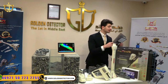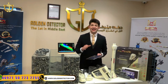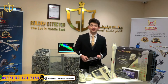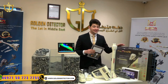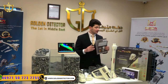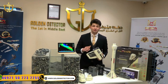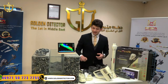First of all, we have the warranty card for the device coming from Golden Detector Company, the exclusive agent for Phoenix and all Mega Detection Factory products. This warranty is valid for five years. We also have the brochure for the device available in Arabic and English. We have this giant case to protect the device from water and many other factors. The main unit of Phoenix 3D supports 12 languages including Arabic and English. We also have with the device two main sensors.